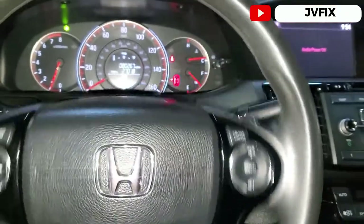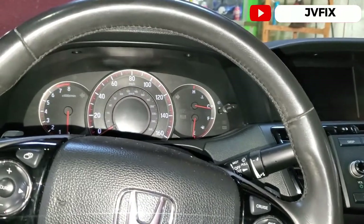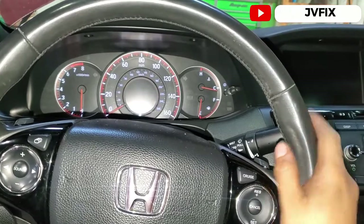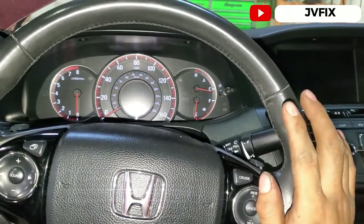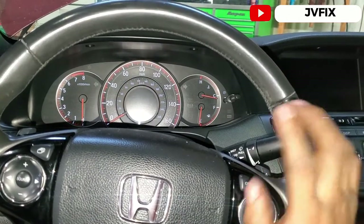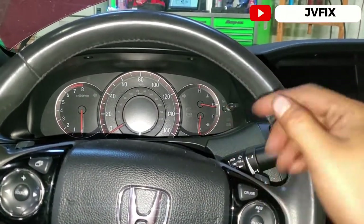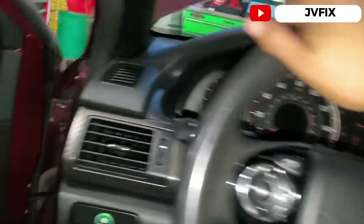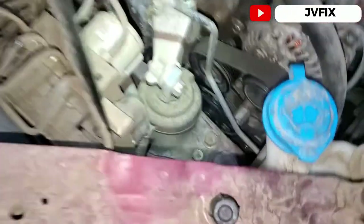That's the noise the customer is complaining about. What we're going to do now is remove the drive belt and perform the same test, just to make sure if the problem is on the accessory belt pulleys or if it's actually inside the motor.